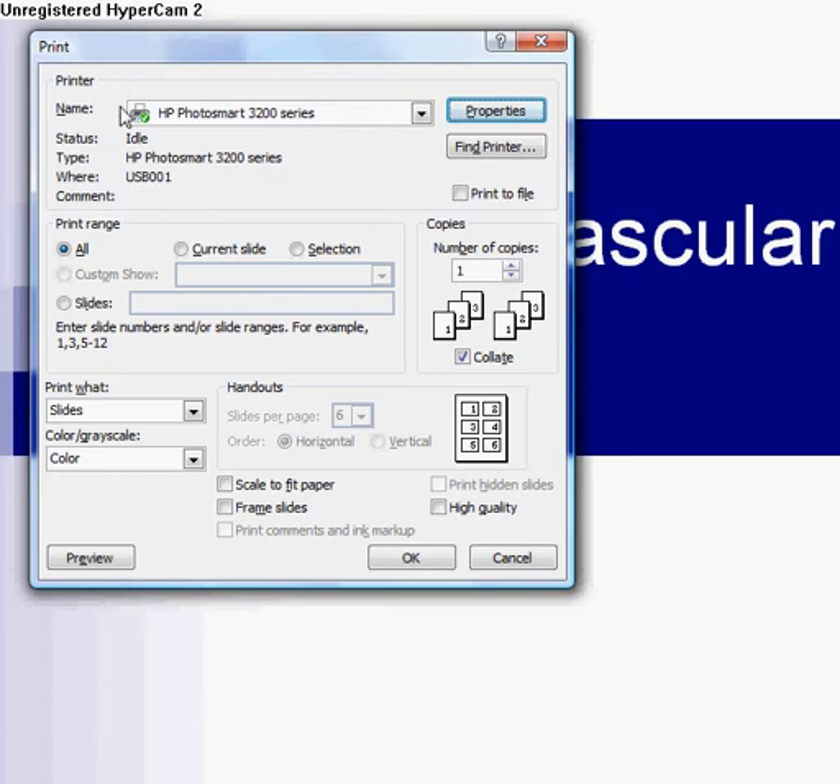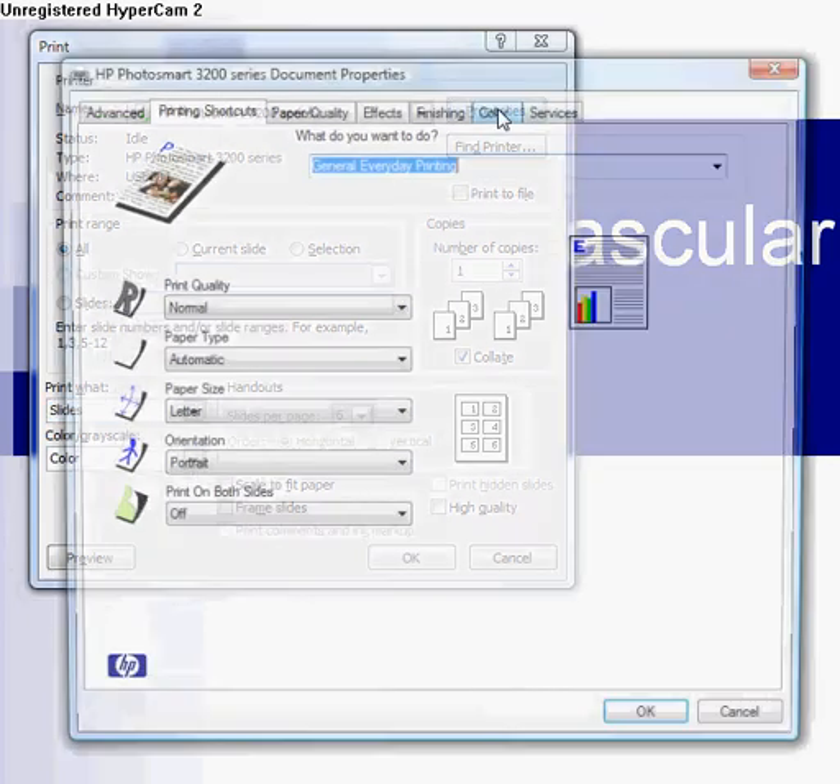All you gotta do is make sure that this is set to Slides like that. Don't worry about any of this — you can't change it right now anyways. Go up here to Properties and click on it.